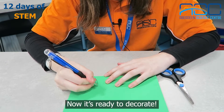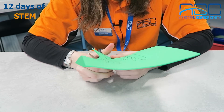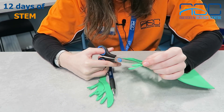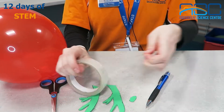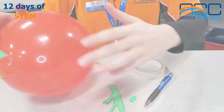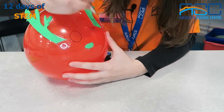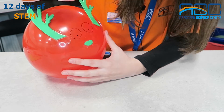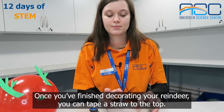Now it's ready to decorate. Once you've finished decorating your reindeer, you can tape a straw to the top.